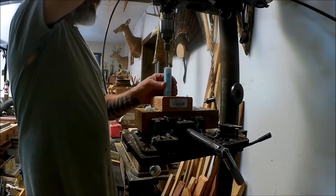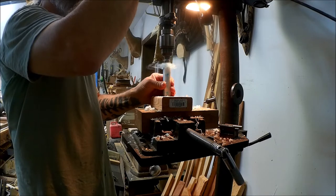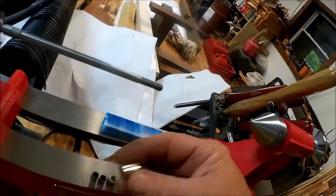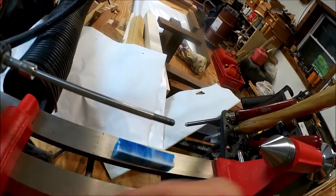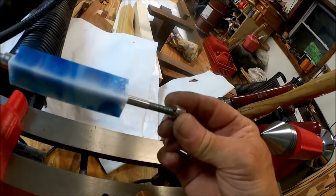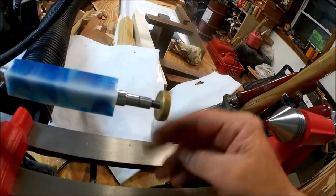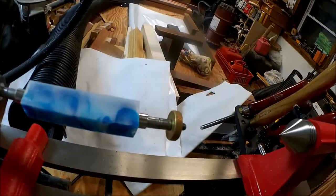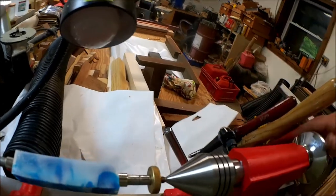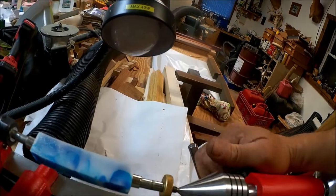Now it's off to the barrel trimmer — trimmed them nice and square. Now we can mount it on the mandrel. We've got some bushings that are for this kit. Slide that bushing on — the smaller bushing goes in the front. Now we can slide our tailstock forward and lock that in. Ready to turn.